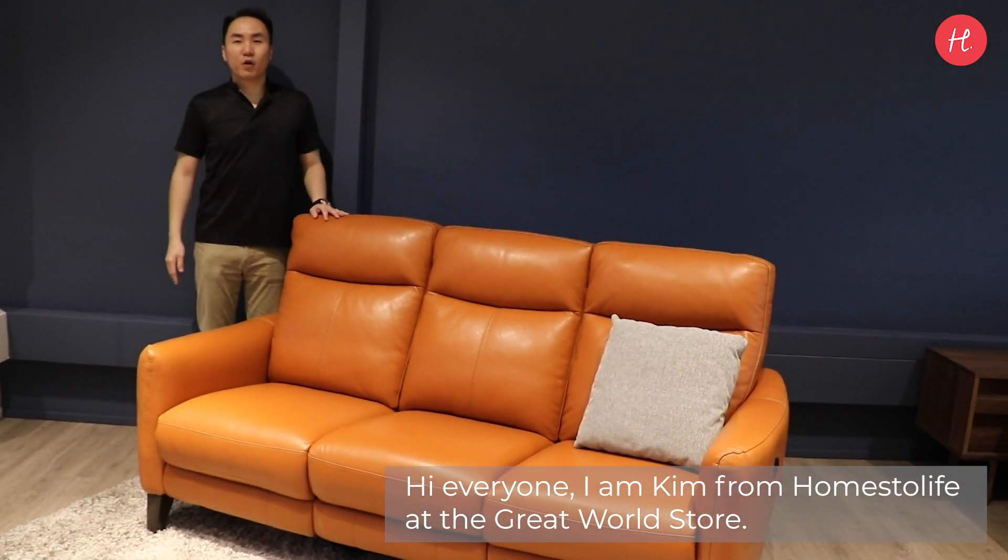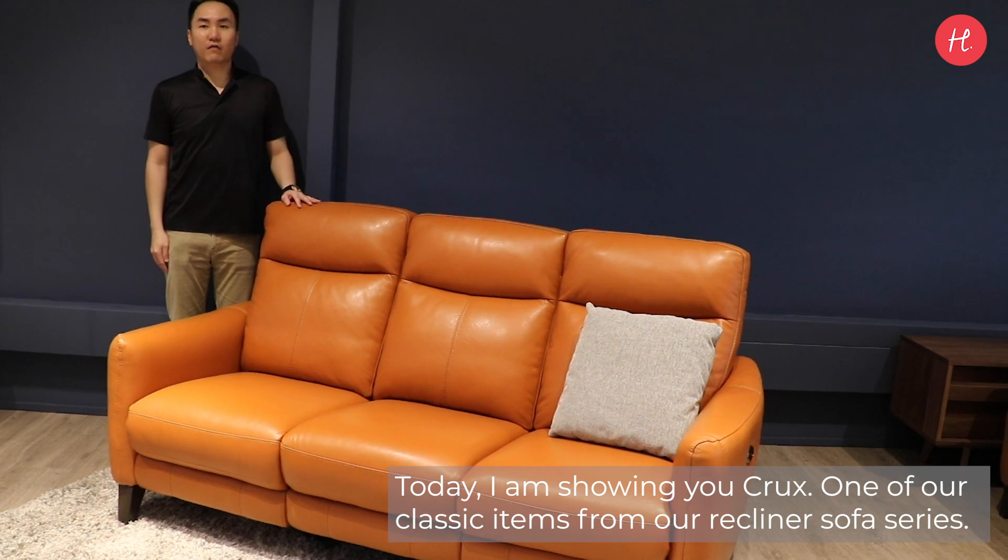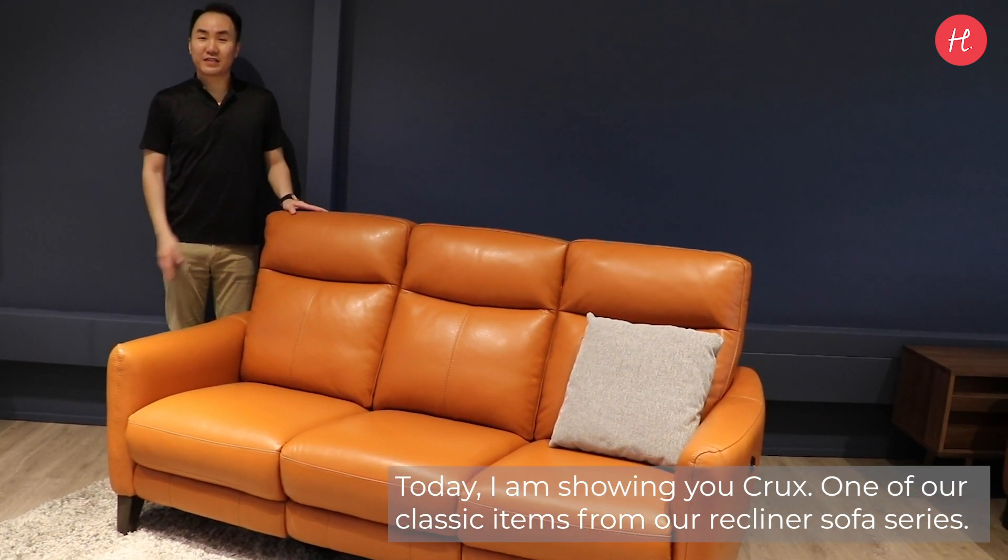Hi everyone, I'm Kim from Homestore at The Brouwer Store. Today I'm showing you Clutch, one of our classic items from our Recliner Sofa series.